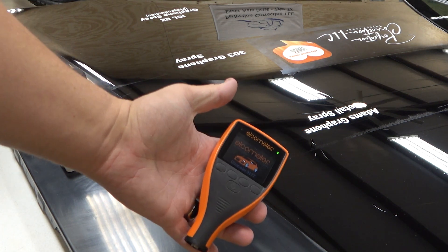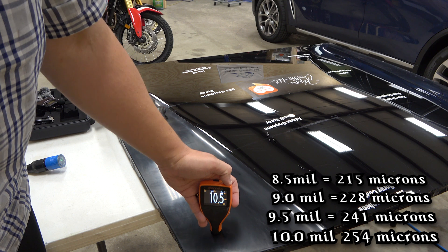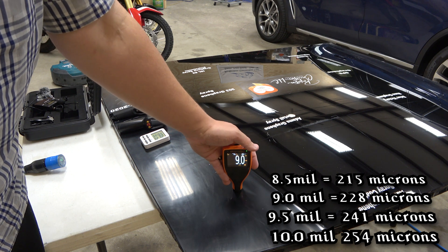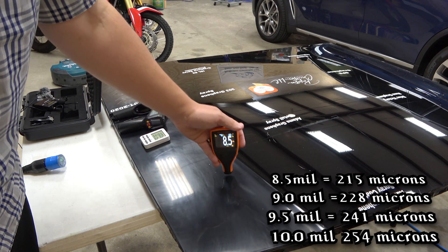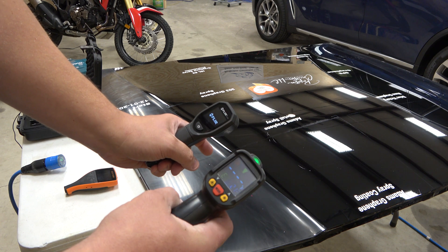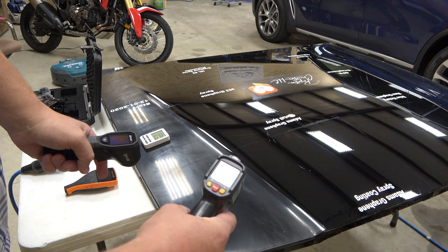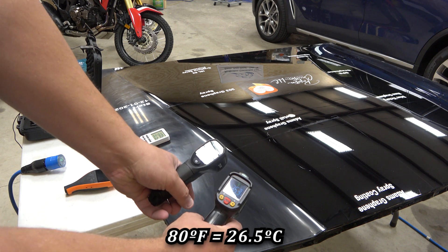We have different tools to measure with, including an Elcometer 311 BT — a Bluetooth paint gauge that can hook up to my phone and build a report. On this client vehicle we're measuring different spots and the reading is in mils — that's the primer, base coat, and clear coat combined. It's anywhere between seven and a half and ten mils, averaging around eight and a half to nine. I'll put the micron conversion in the description below.